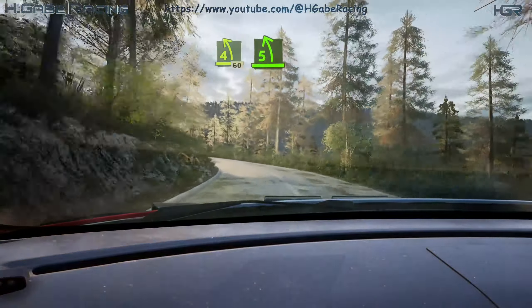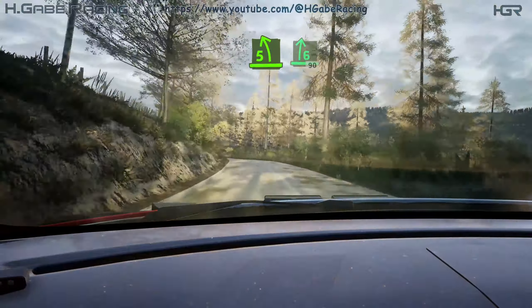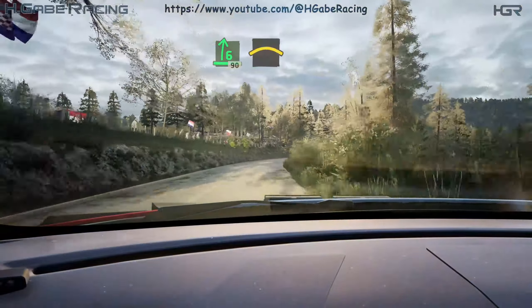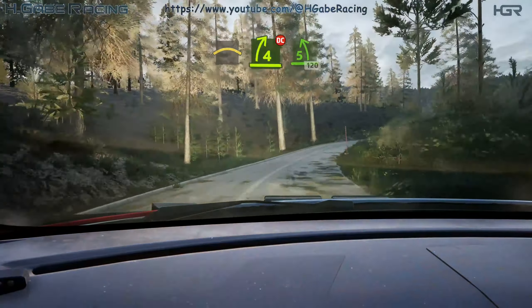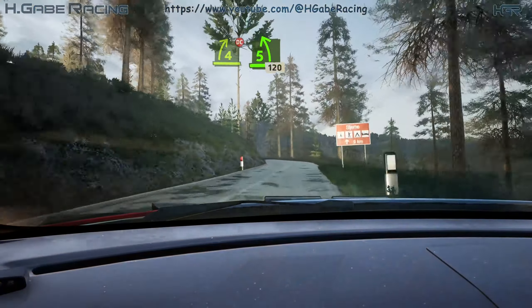5 left, short. Into 6 right, long, 90. Crest. Into 4 right, tightens. Don't cut. Into 5 left, opens, long. 120.